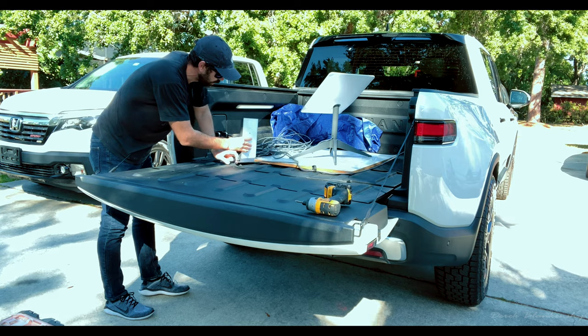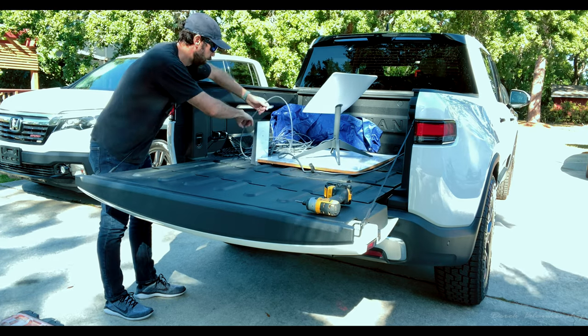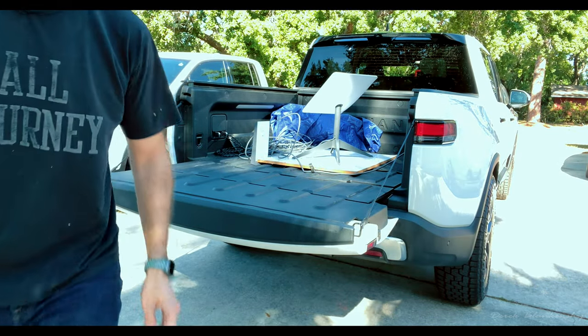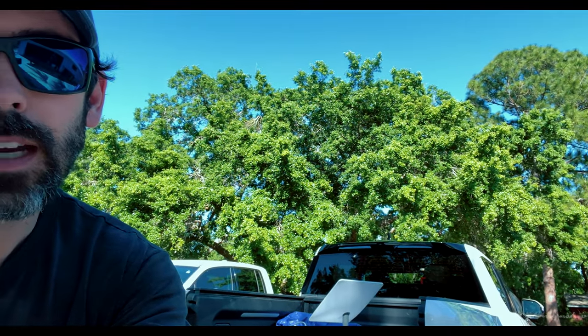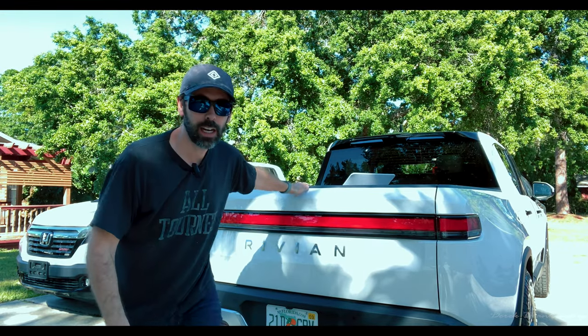I'm going to Sun and Fun next weekend — you fly your airplane and camp out where the airplanes are — so it'd be nice to have internet. Now the Starlink is at an angle, shooting basically into the tree or just beyond it. You can kind of see it's pointing that direction toward the tree, which is less than desirable, but let's see if it works.